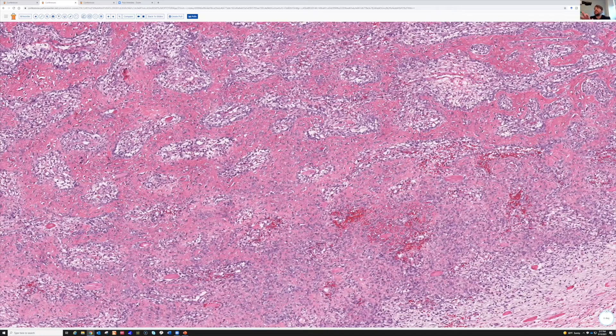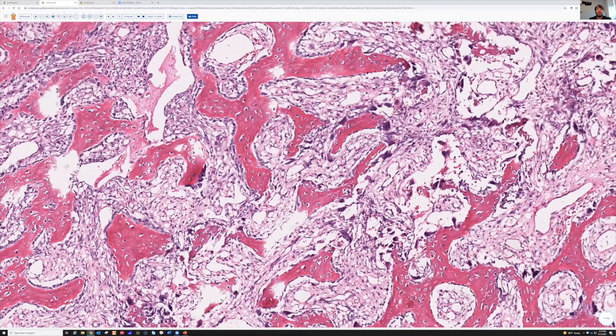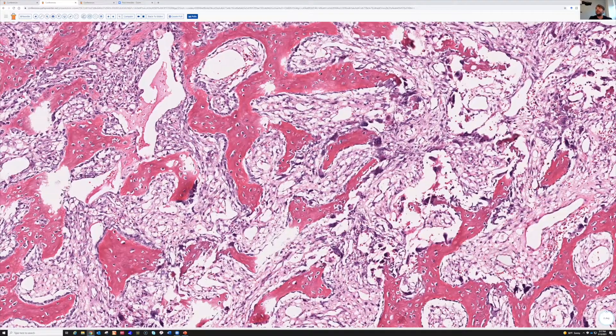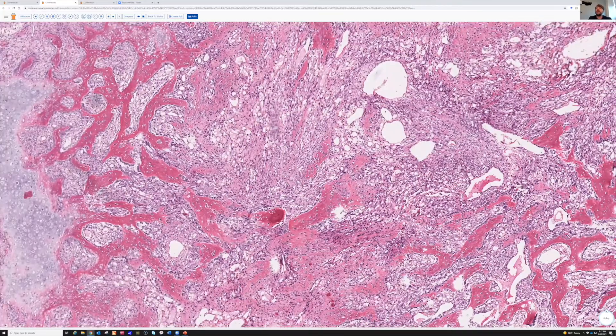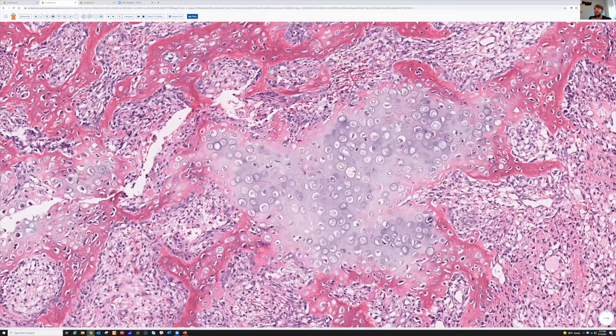There are also some scattered giant cells. Anytime you've got bone formation or bone breakdown, you're going to get osteoclasts that come and hang out. In the center, there's a cellular spindled area with a loose edematous background. And then - look at that crazy island of cartilage with huge nuclei.